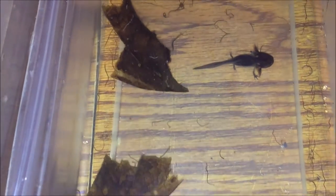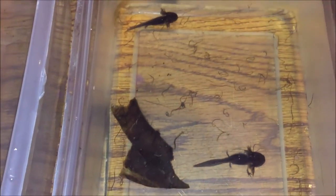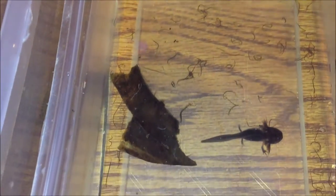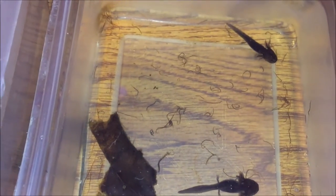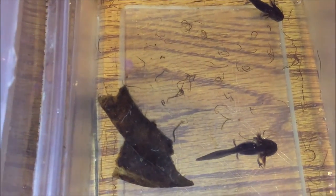Another problem is that with them being 2 inches, they're really small and the filter intake could pull them up to it, and that would stress them out. Any tiny amount of water flow — they're more susceptible to it at this age because they're not heavy and they don't really have a grip. They'll probably go flying around the tank if there's even a little bit of water flow, which there shouldn't be, but even more so with these little guys.